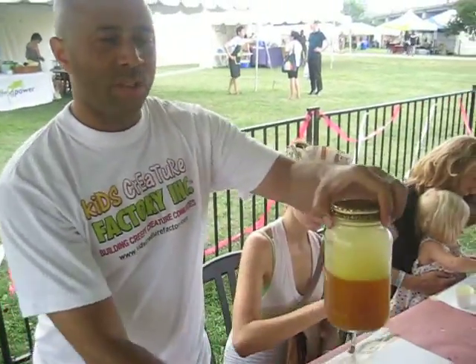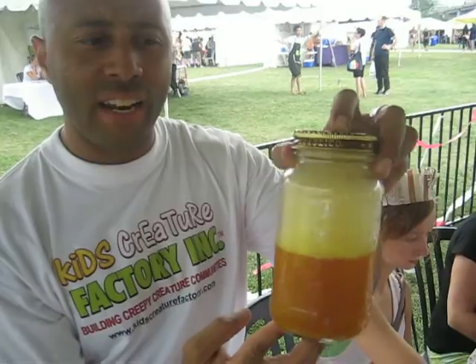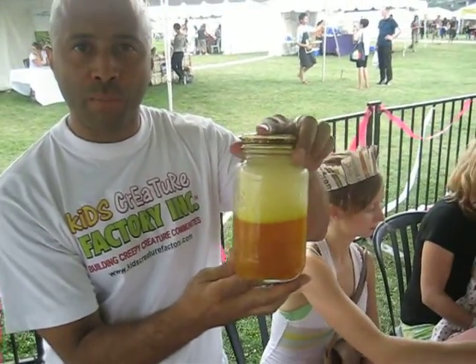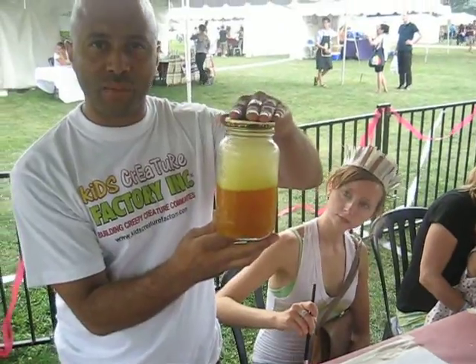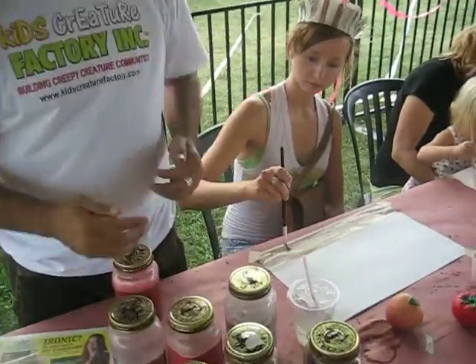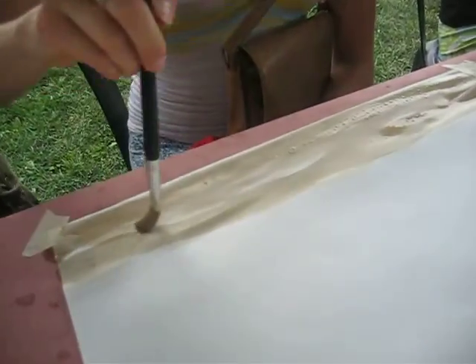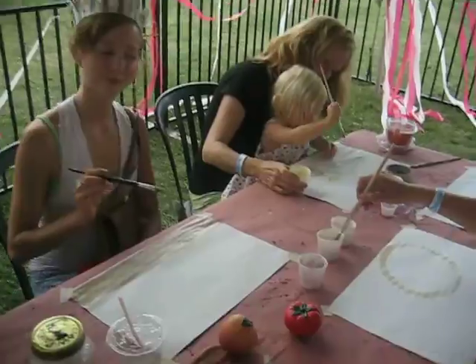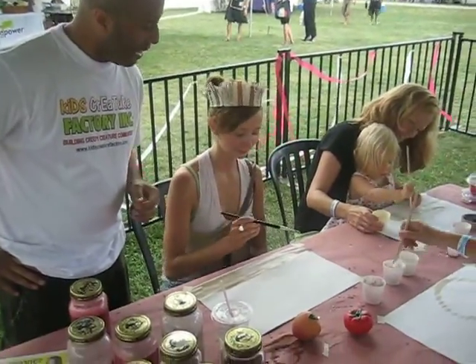I've made this one especially with a turmeric spice, and I've used dish detergent just to give it a different texture. This one's been really popular with the kids this weekend for yellow, creating flowers and sun. We have a couple of new older people in for the family experience at the Kids Creatures Factory.